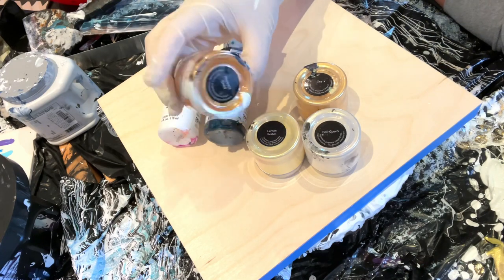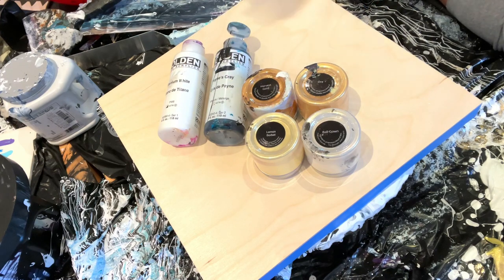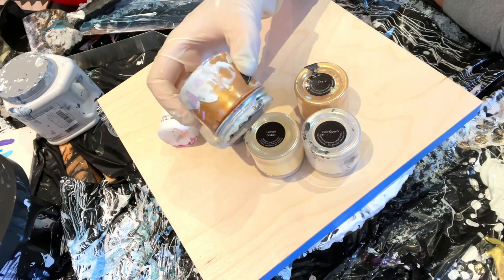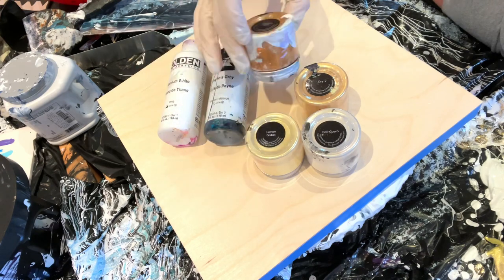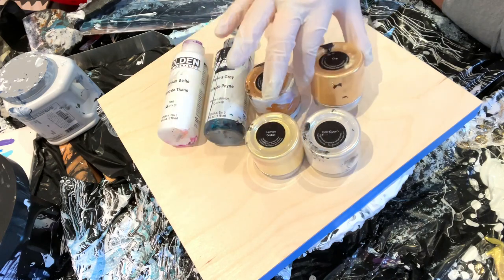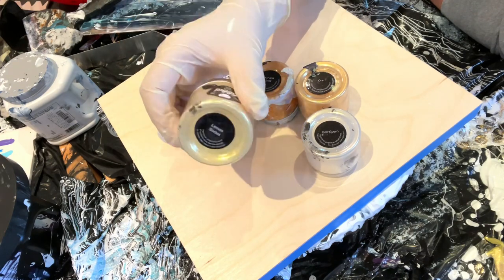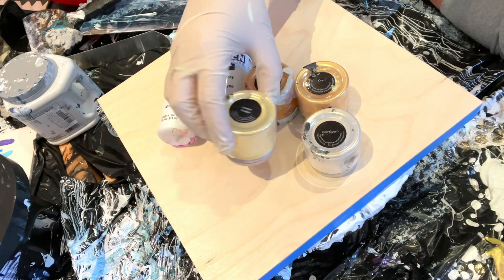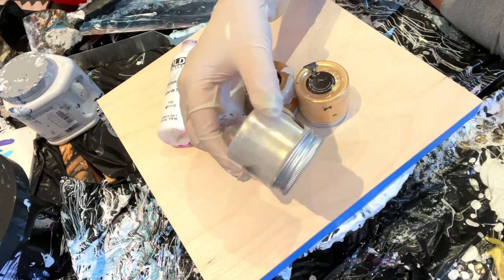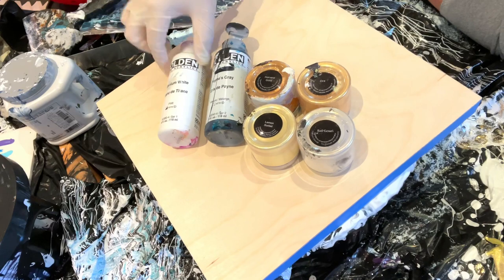For my golds, I'm using TLP — This Little Piggy. These are basically all their golds; they have gold interference mixed with other colors. This is Harvest Gold, which is their deepest. Then there's Ore, which is a little softer but still super bright. We have Lemon Sorbet, which is a yellow but looks super gold in the light, and then Ball Gown, which is a gold interference. You can get these at fluidarts.co — so sparkly.